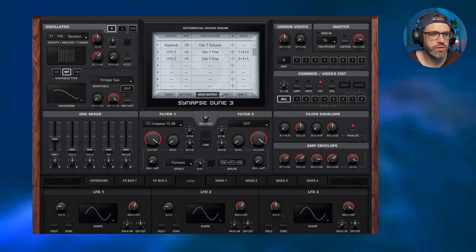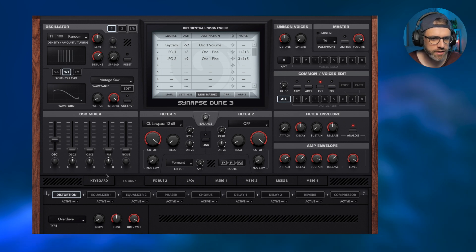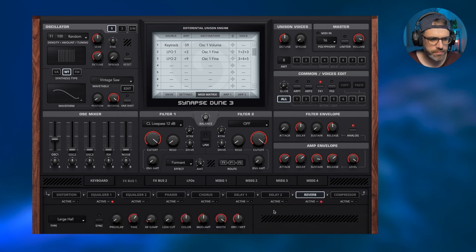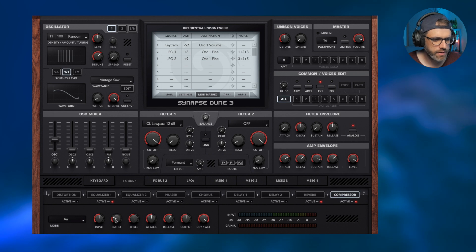With that done, we have our basic choir patch sorted. Let's add a few effects from effects bus 1 — all voices are being affected. I'm going to add an EQ and boost the highs, then add some reverb using the cathedral preset at around 9 seconds. Finally, use the compressor at the end to add some air and boost the input.